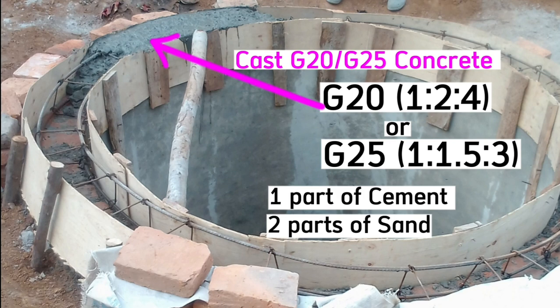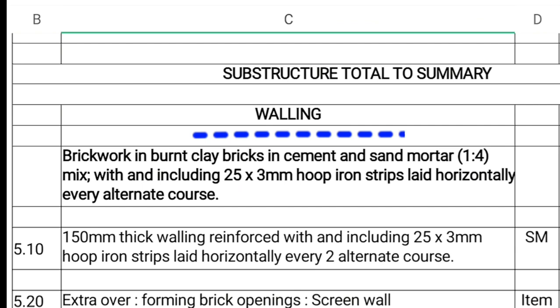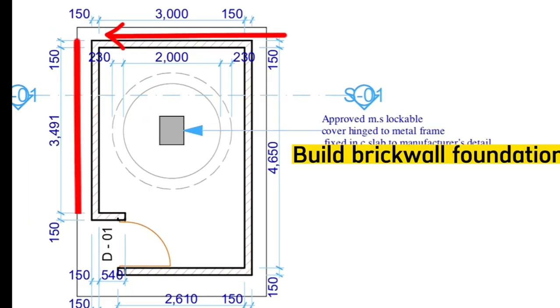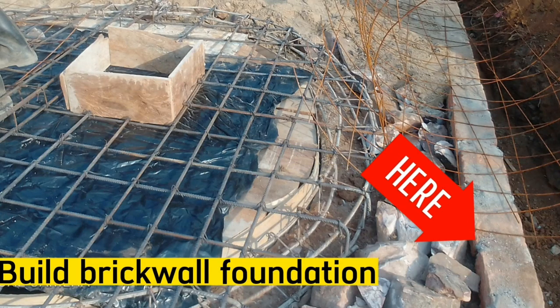The fifth step is to build the foundation for the brick wall fence around the placenta pit. The placenta pit is here in the middle, and we build a brick wall around it. In this fifth step, the foundation for this wall will be on the same level as the ground beam.